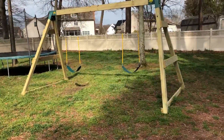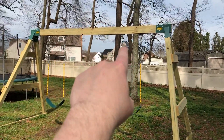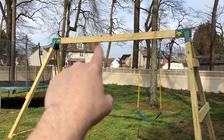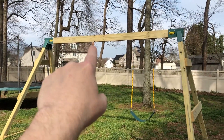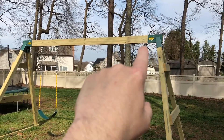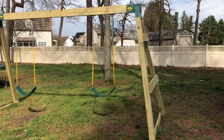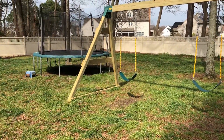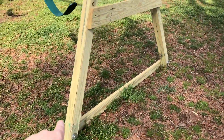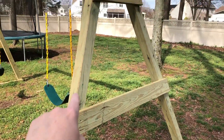Here's the part one finished swing set. It consists of a 12-foot pressure treated beam — a four by six by twelve — two brackets I picked up off Amazon, eight-foot four by four posts on either end, and then I used two by four by eight and two by six by eight bracing.